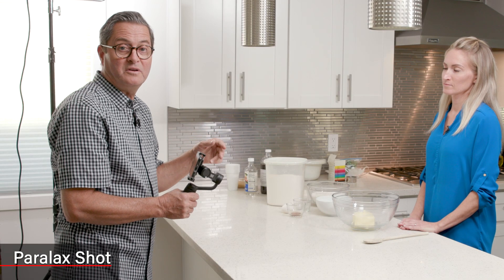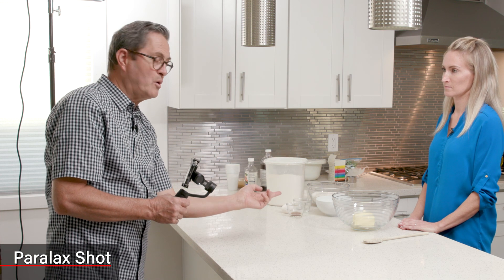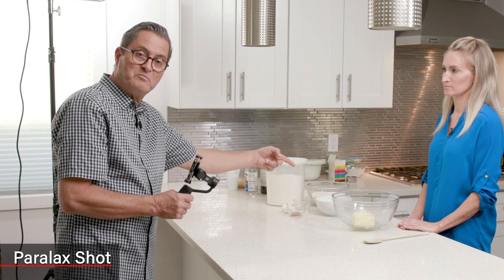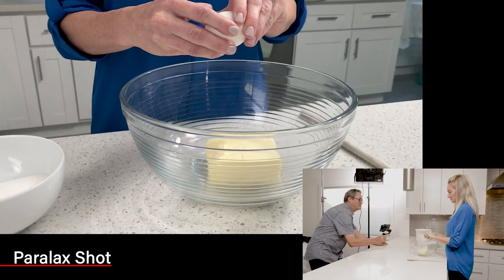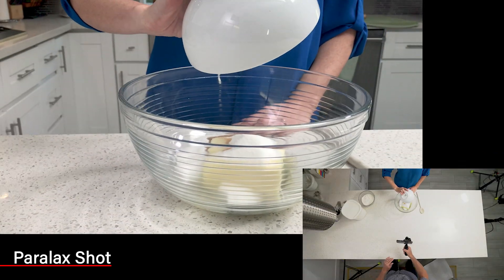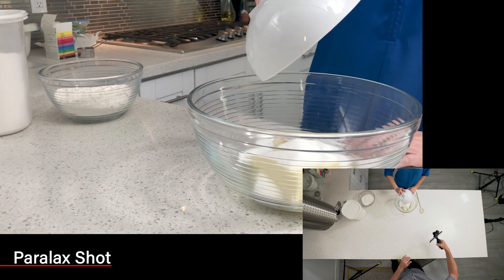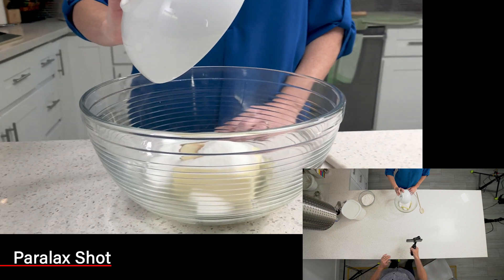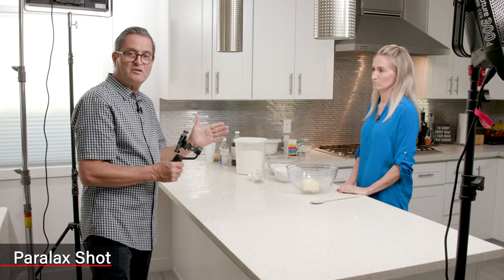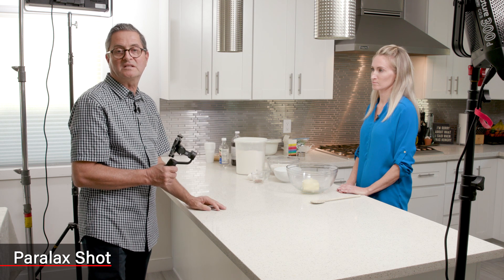We're now gonna do a parallax move. What that is: I'm gonna let the camera move around the bowl, keeping the bowl centered — that's the parallax. I'm gonna make a move around the bowl for each ingredient: a move for the eggs, then for the butter, then for the sugar, and then cut those all together. So as the camera moves around the bowl, each ingredient drops in — butter, eggs, sugar — and all the ingredients are randomly cut to mixing.